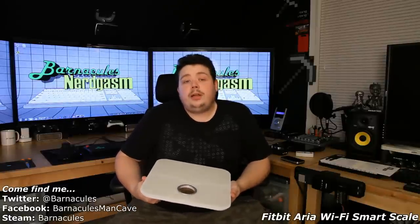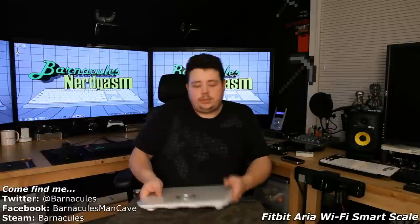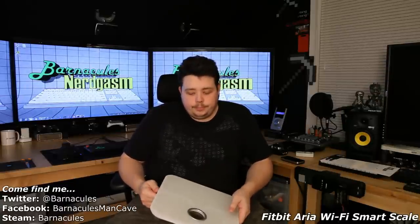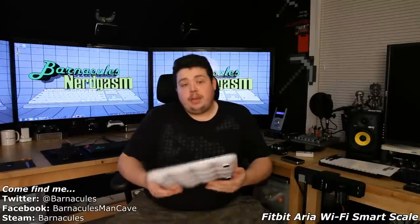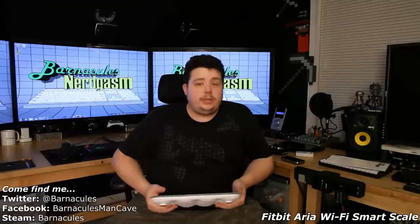It tells you to switch the network. You hit continue on the web page once you switch to the Aria network, and it lets you configure the whole scale. You can join it to your Wi-Fi network and configure its name — I called mine Fatty, which I thought was an appropriate name. As long as you have a smartphone with a web browser, you can configure this thing no problem.